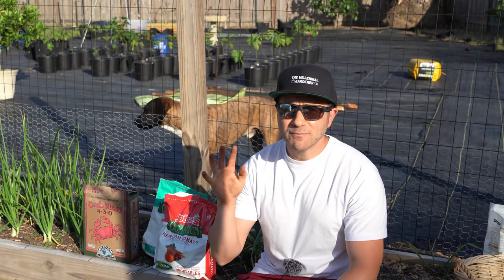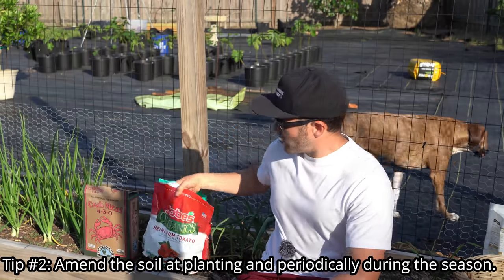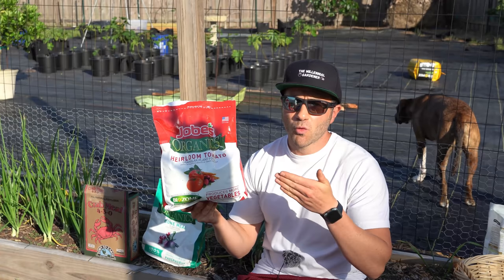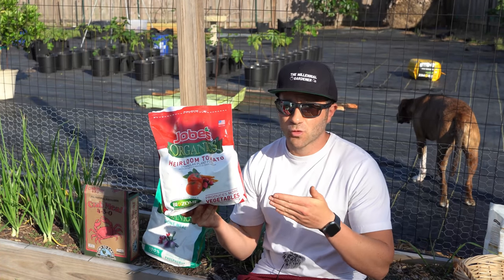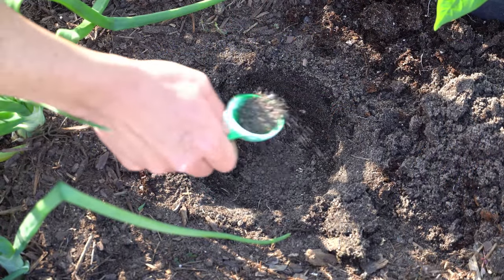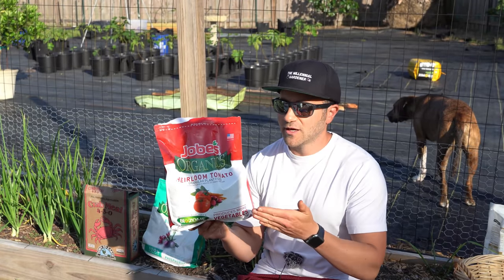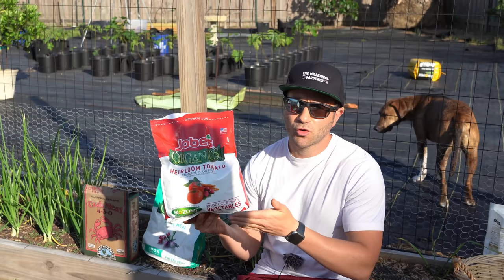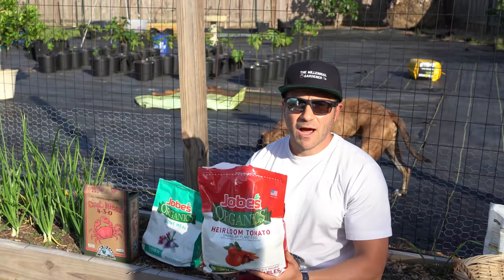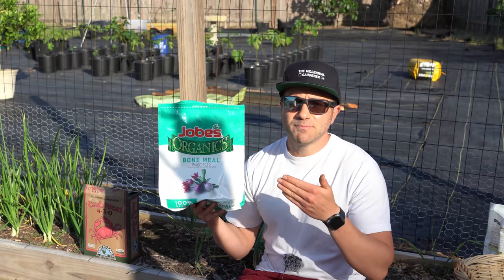The second tip that your pepper plants will absolutely love you for at planting is using the proper soil amendments. It's always a great idea to use an all-purpose, well-balanced organic fertilizer at planting because it will feed your pepper plants over a long period of time and attract healthy worms, bacteria, and fungi to your soil — these types of fertilizers feed the soil first before they feed your plants. However, there are two ingredients that really raise the bar to another level. The first is bone meal.